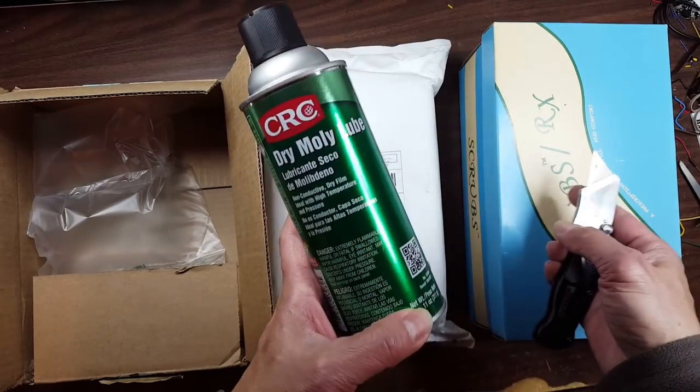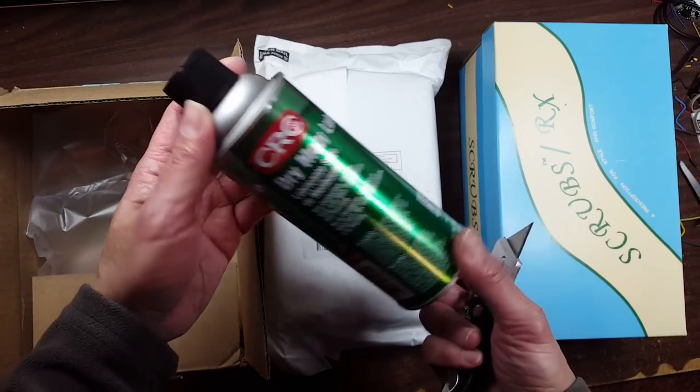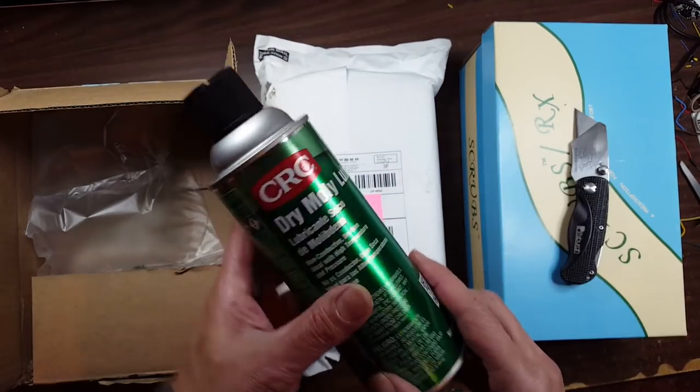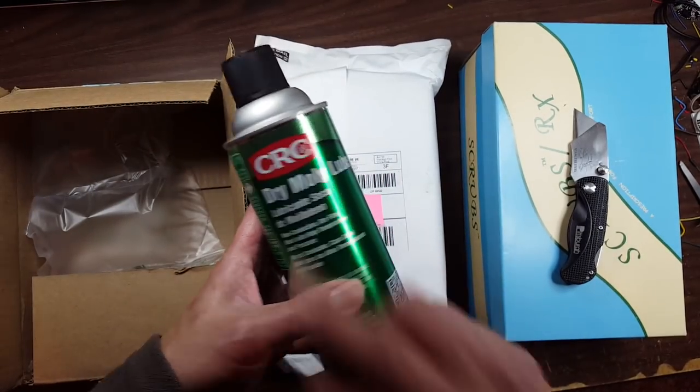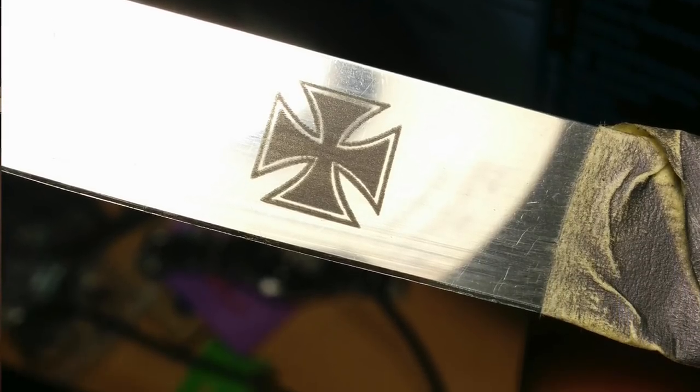It is the CRC dry molly lube. According to the people on the internet, this stuff allows you to engrave on metal, which normally is not possible with my cheap laser. So I'll give it a try.